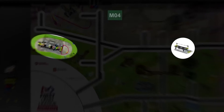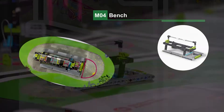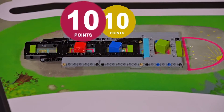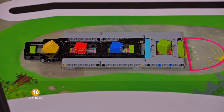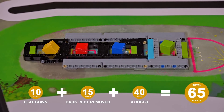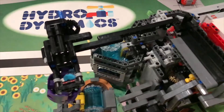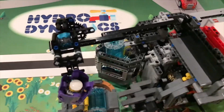For dropping the cubes into the hopscotch part of the bench, we recommend using a passive release where the lever hits an object, causing the cubes to slide out. This also avoids the use of a motor. In the Hydrodynamics robot game, we used a comparable device to release the raindrop into the top of the flower. The top of the flower causes the drop by hitting the lever and tilting the device.